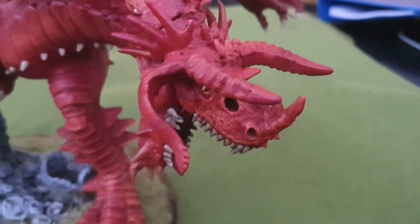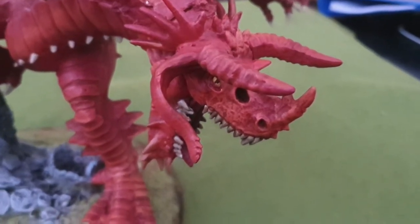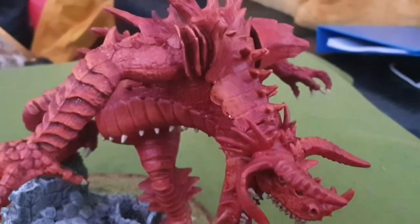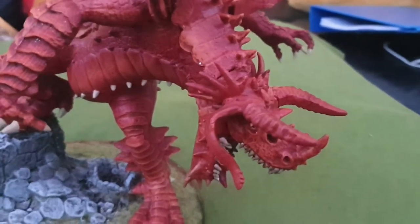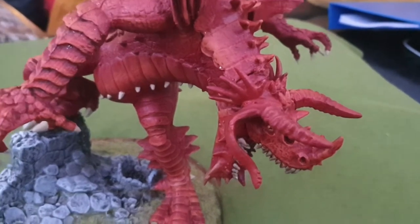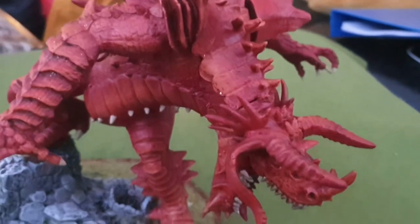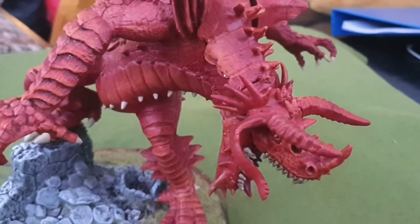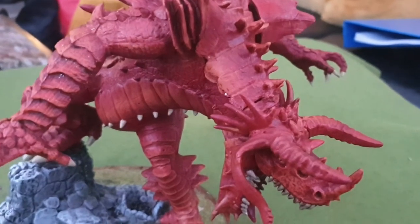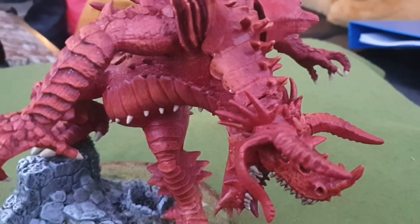Over the weekend, whilst putting some stuff away in the garage, I came across this from Reaper Miniatures — the Bones Kangira Welter Eater model. Previously all I'd done was spray it red with Army Painter Red and give it a wash of Army Painter Red Tone ink, and to be honest it looked a bit of a state in the garage.